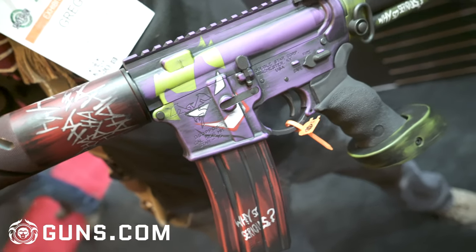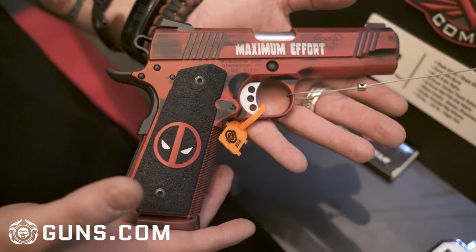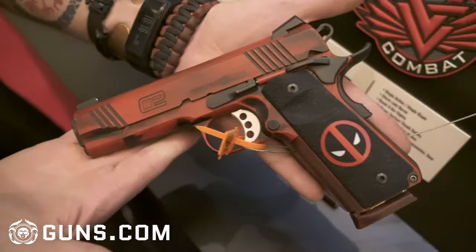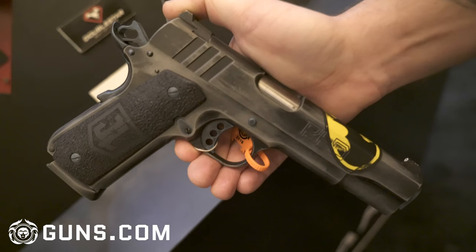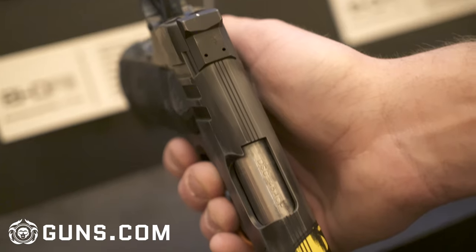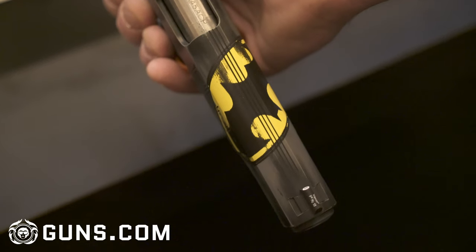You can also see pictures of the other guns we did on all of our social media and websites. We did a Deadpool 1911, a Batman 1911, and then of course some multi-cam stuff and a little more traditional pattern. This here is some awesome stuff at the Double Star booth — I hope you guys enjoy it, and if you have any questions or want us to do something like this for you, reach out to us and let us know. We love awesome projects, so if you have a cool idea, let us know and we'll figure out a way to get it done for you.